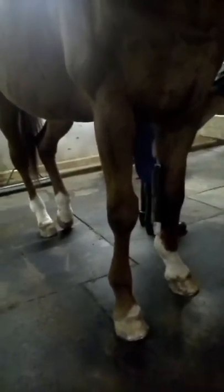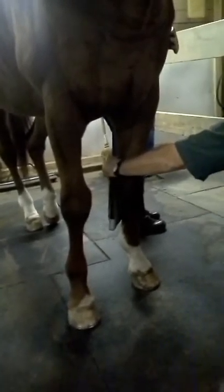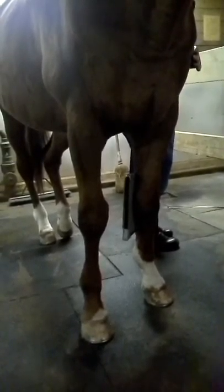You always want to have it perfectly parallel. If you get a little bit tilted, you have to correct it. Once you get the hang of it, you'll understand. That's a perfect oblique lateral.